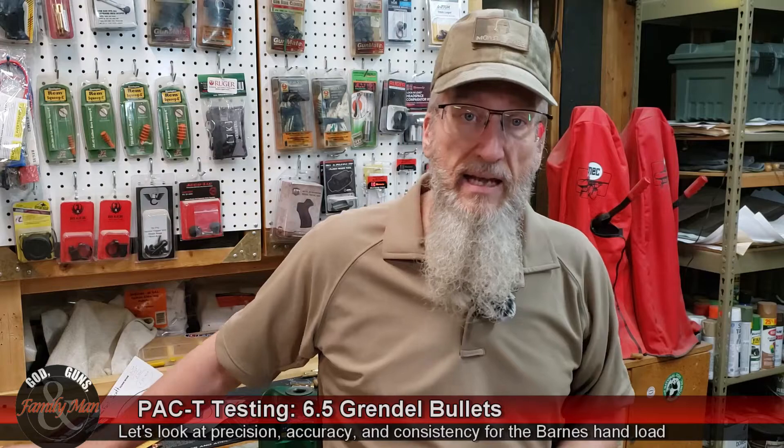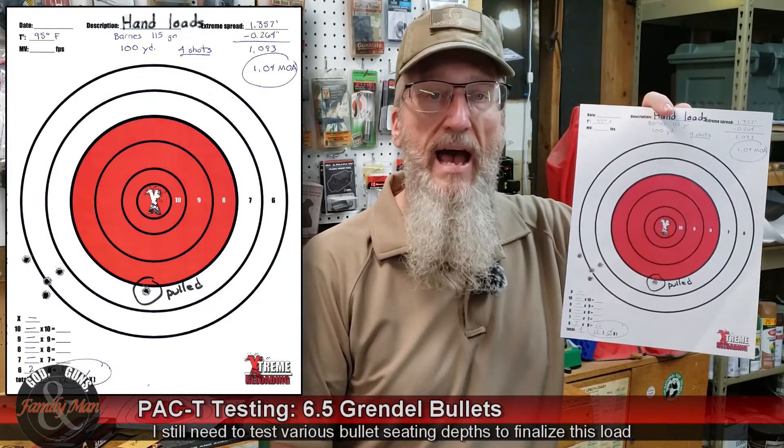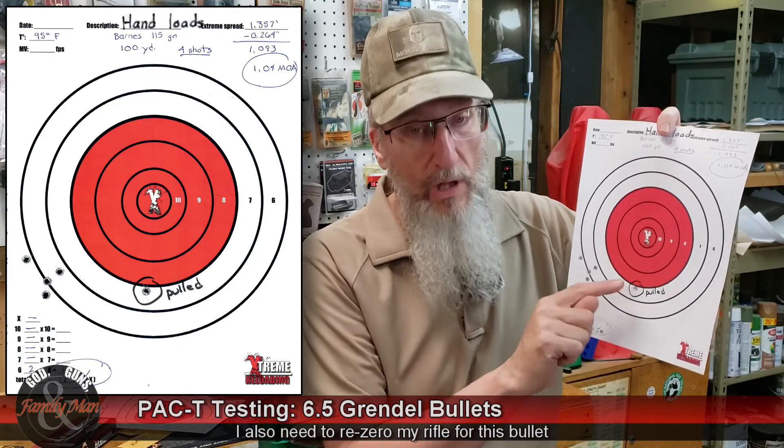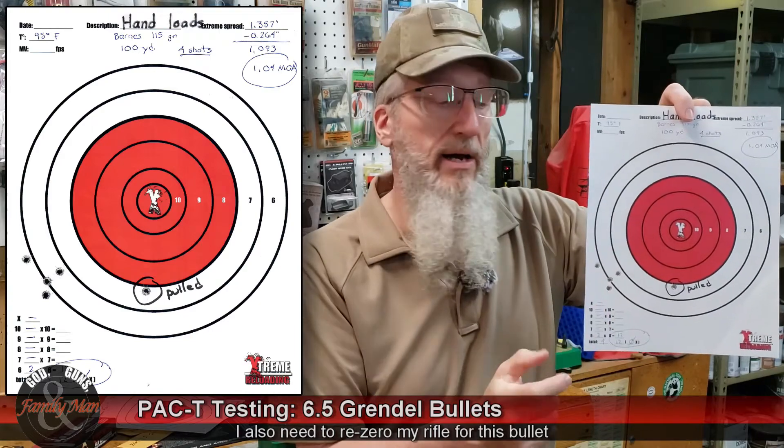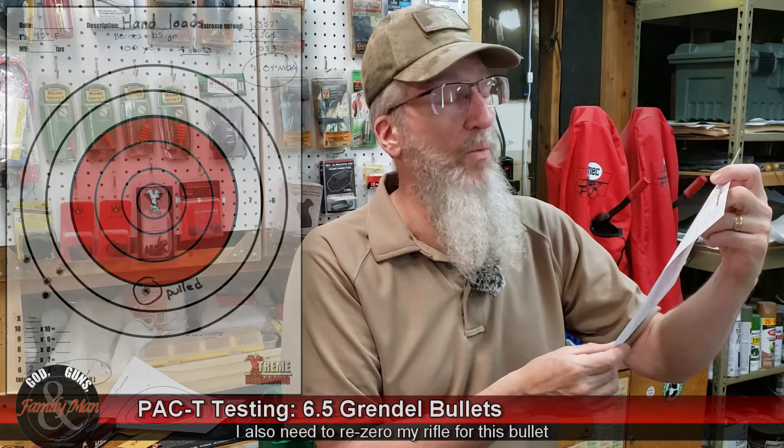Now let's take a look at the handload I'm working up — the 115-grain Barnes TAC-TX. I did note that I pulled one shot to the right, and it flew low and to the right compared to the rest of my group. The four-shot group turned out really well. Because I pulled that one shot, I'm measuring the four-shot group, which is 1.04 MOA — very similar to what I've been getting with this load in the past, although I've gotten it with a five-shot group. Obviously I'll need to re-zero that rifle to move these rounds to the bullseye. As it stands, my accuracy score is pretty abysmal: a total score of 12 out of 50, with zero in the X.